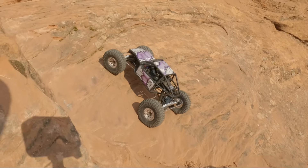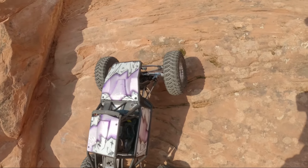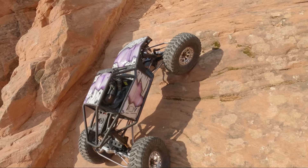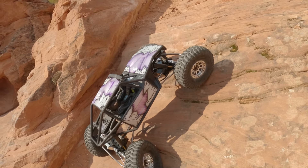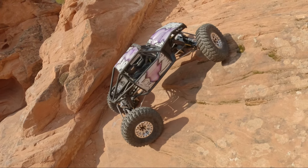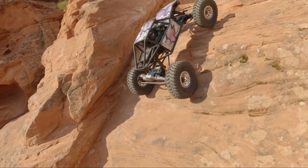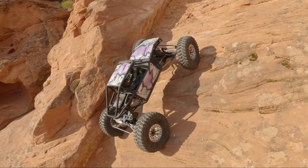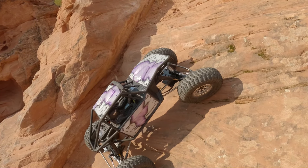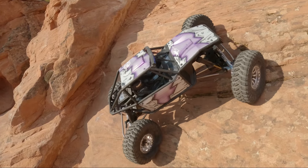Anybody wondering what shocks I'm using? These are the Traxxas shocks — the long ones, 106-108mm, something like that — just to get this thing to articulate quite a lot with these wide axles. It's not a crazy flex machine but it's got a good amount. It's a little deceptive because I run big tires, so having a full tire's worth of flex on this car is more than most of my other cars right now.